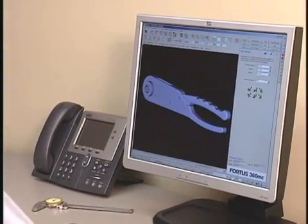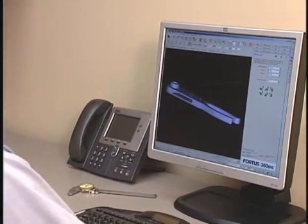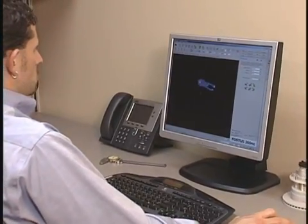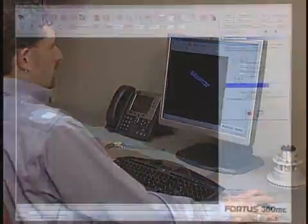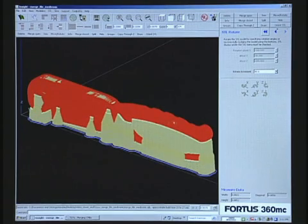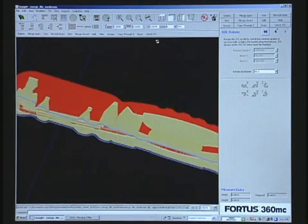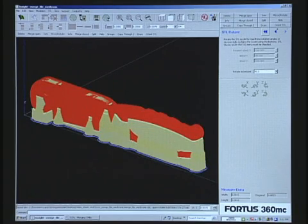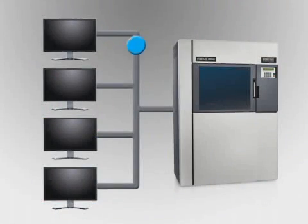The power of the Fortis 360 MC begins at your workstation with Insight. Insight prepares your 3D digital files for part production by automatically orienting the model and defining all build parameters. If desired, you can override Insight's defaults to manually edit build parameters for more advanced applications. Processed jobs can be quickly sent to the Fortis 360 MC from any networked workstation.